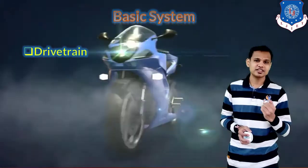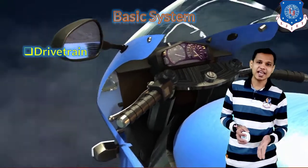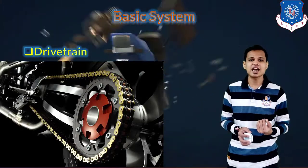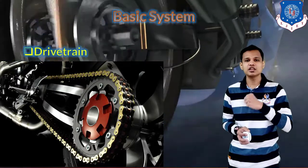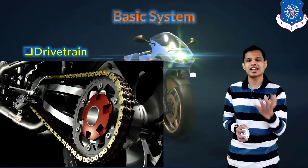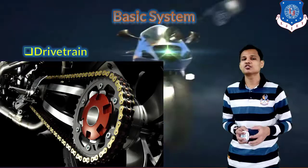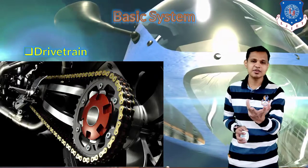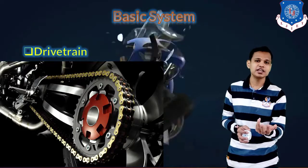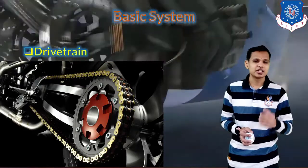Next is the drivetrain. First we look at how engine power is transmitted and then how power goes from one wheel to the second. In motorcycles the chain drive is used to transmit power between wheels. The clutch and gearbox are used in manual transmission, while CVT is used in automatic transmission. After transmitting power from the engine, either chain drive or belt drive is used to transmit it to the second wheel depending on the vehicle.